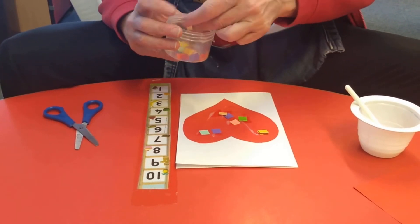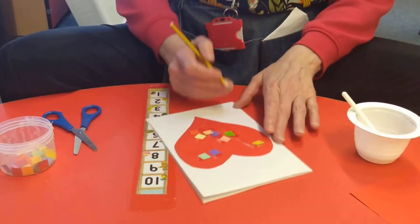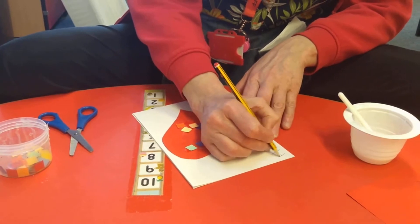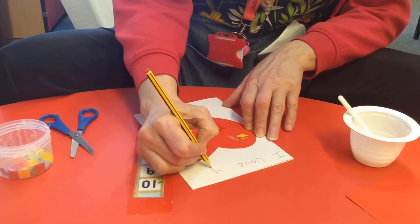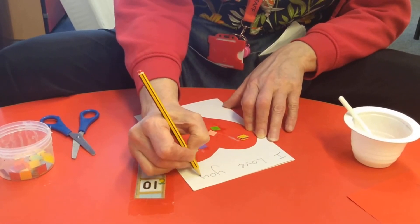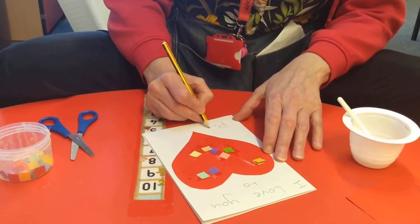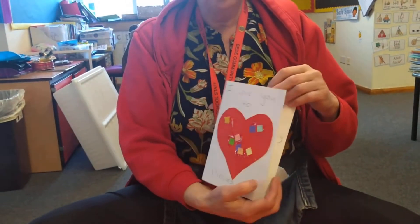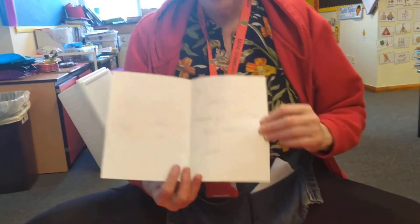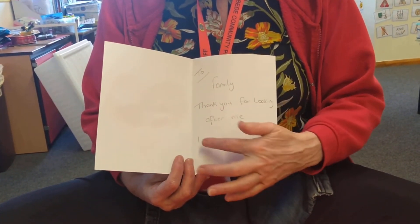Then I can write a special message on my heart card. And we can write: 'I love you to pieces' — just like that.